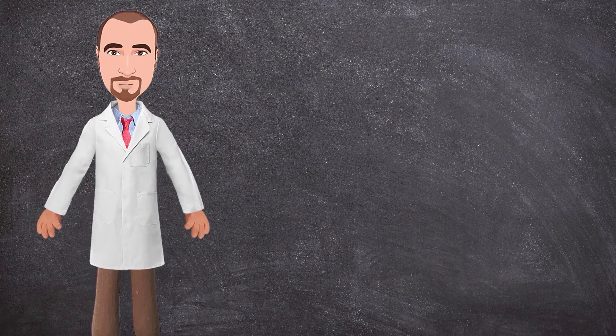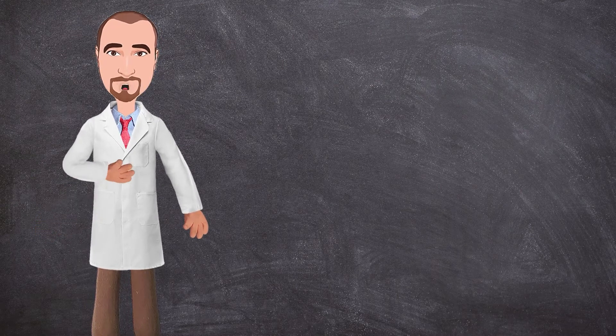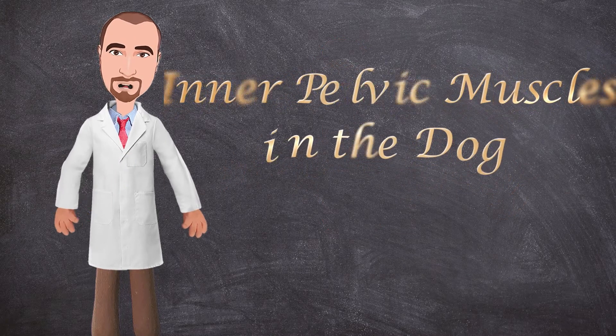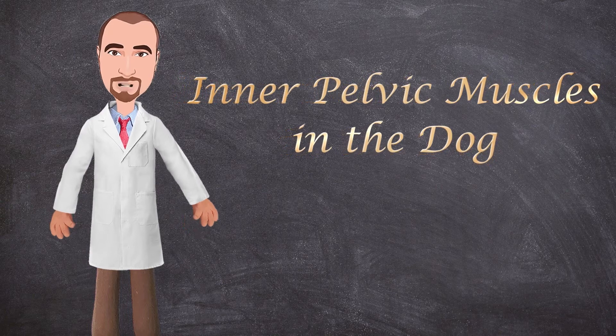Hello everyone and welcome to another anatomy video. This is Dr. Ayan from the Veteran Anatomy channel. Today we will talk about the inner pelvic muscles of the dog. So let's get started.